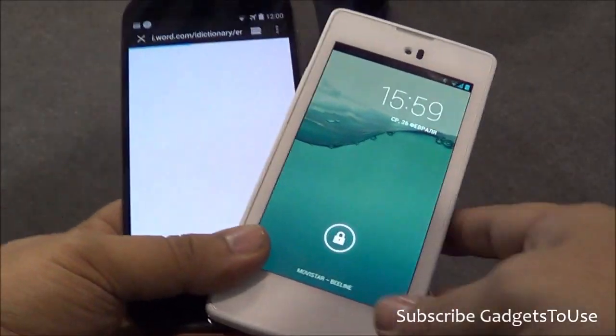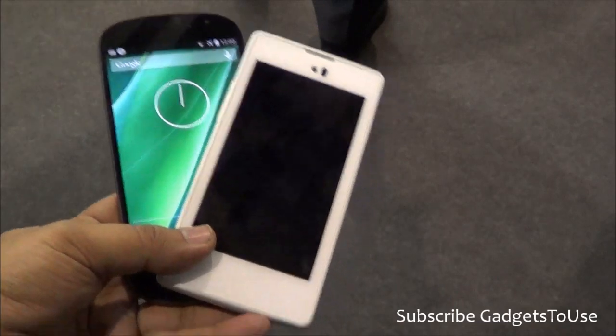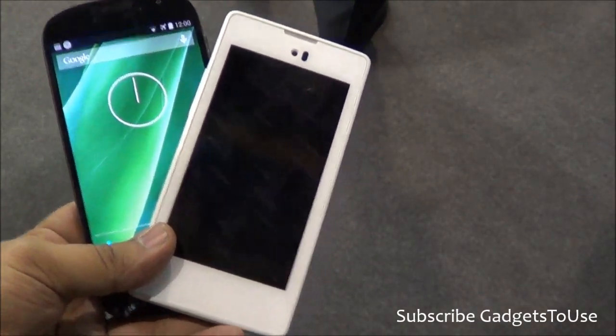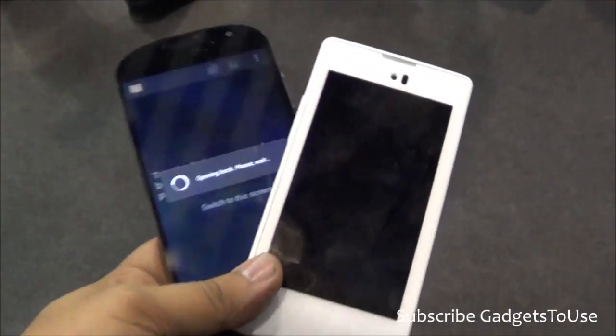Hey guys, this is Abhishek from Gaddestube.com and today we are here at Mobile World Congress at the YOTA booth. At the YOTA booth we have the YOTA phone with us. This is the YOTA phone and we have the first and the second generation of the YOTA phone.